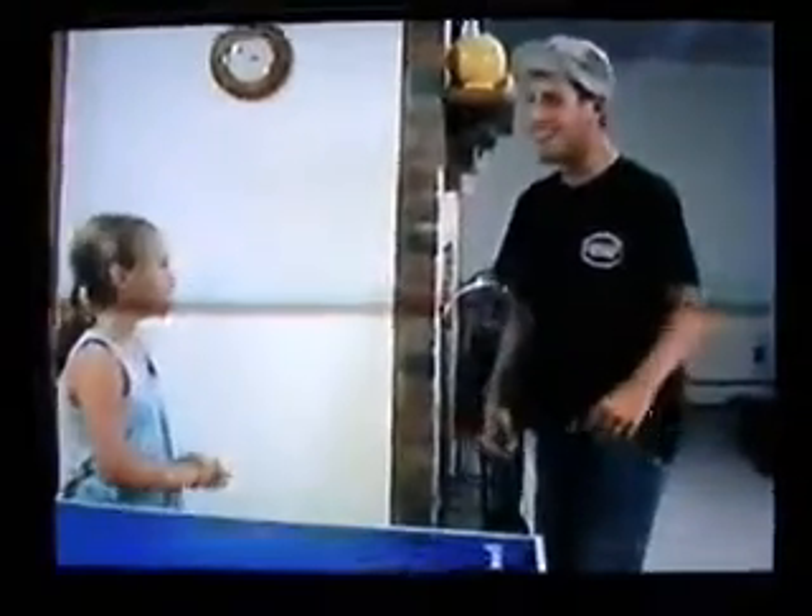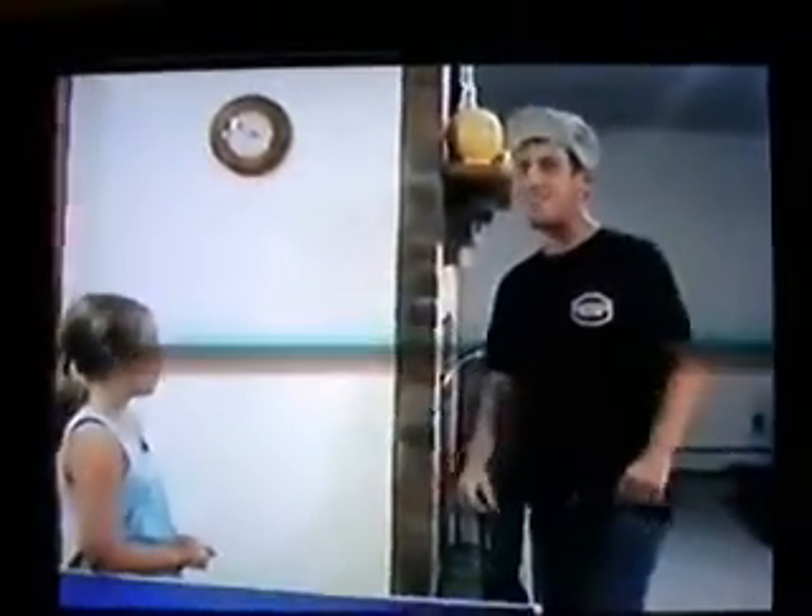Hi, man. How you doing, man? Hey, dude. What's the ping pong do? No, man. We got to train first, dude.